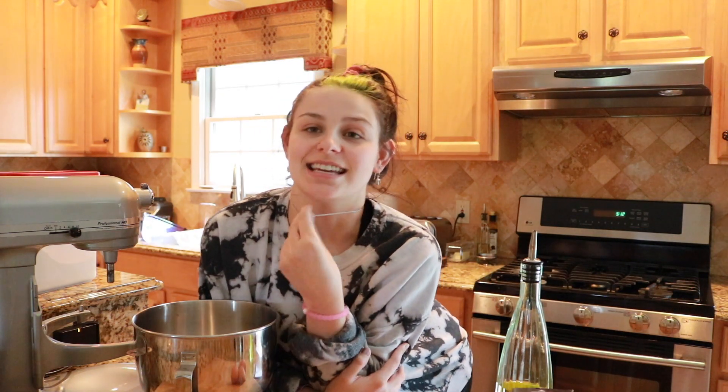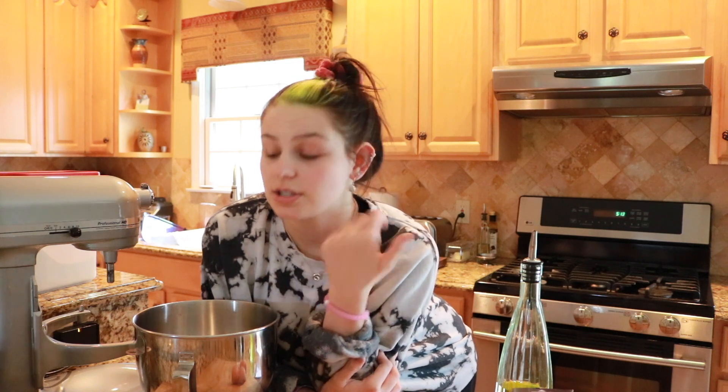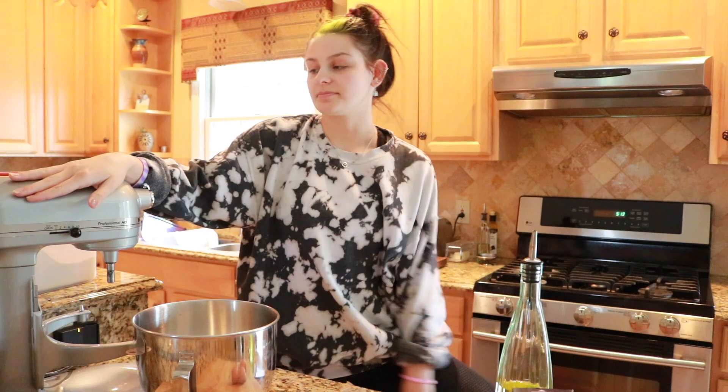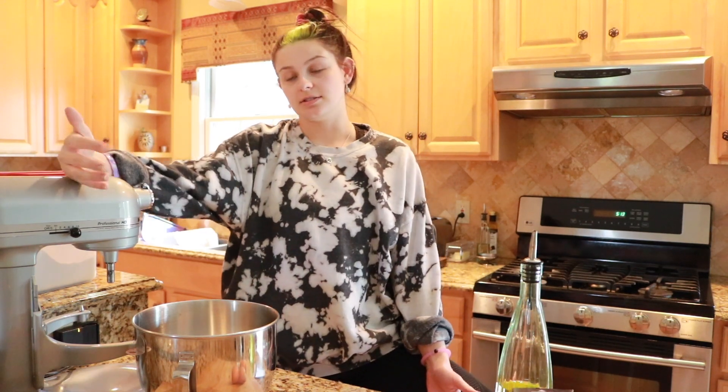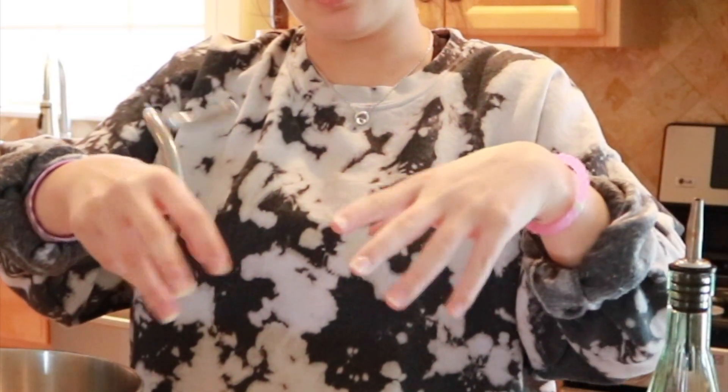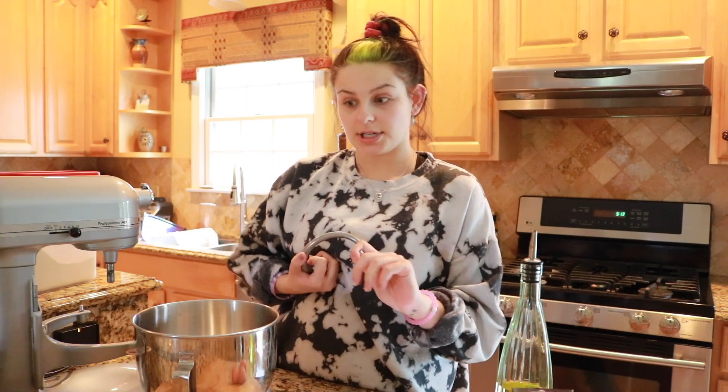Hey everybody, welcome back — we're in the kitchen again today. I've been watching way too many Bon Appétit test kitchen videos and I just want to cook a bunch of stuff because I'm bored. Today we're making homemade pasta and a homemade sauce, and then I'm gonna have dinner. I'm going to use the mixer with the dough hook instead of the traditional method — making a well with flour and putting the eggs in — but it's okay, we're still making it.